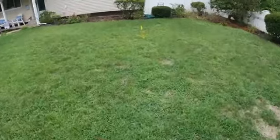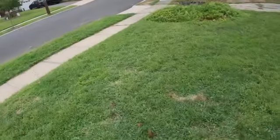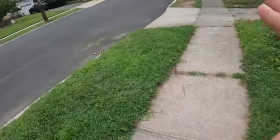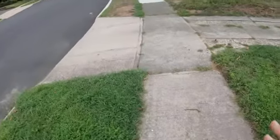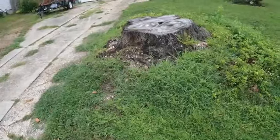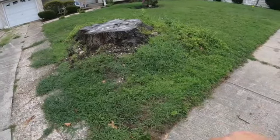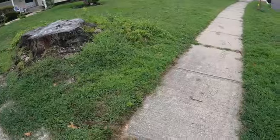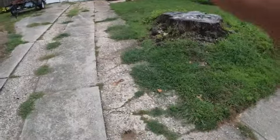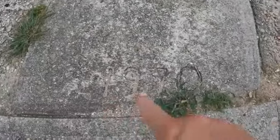One more thing to bring to your attention is this sidewalk — I could bet my life on it, it's going to be damaged. Because of the size of that stump, it's almost three foot off the ground. Just because you don't see it doesn't mean that when I rip this stump out, this walkway won't get damaged. The driveway she said she was going to redo anyway, so that's not a concern.